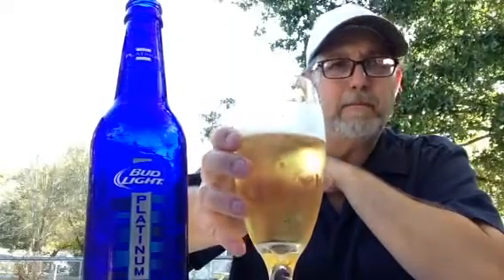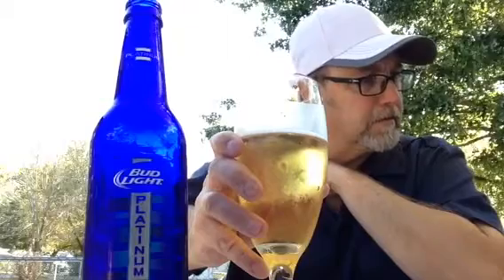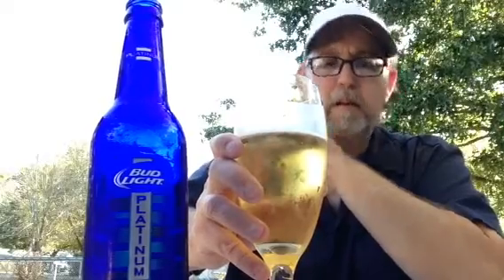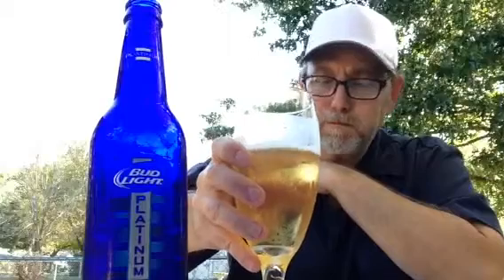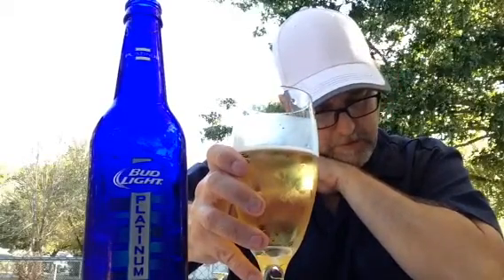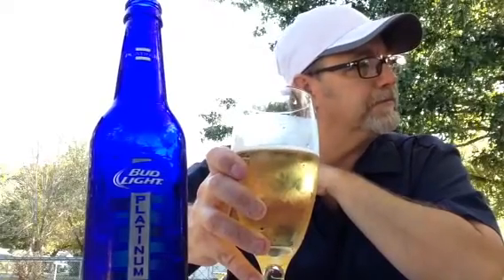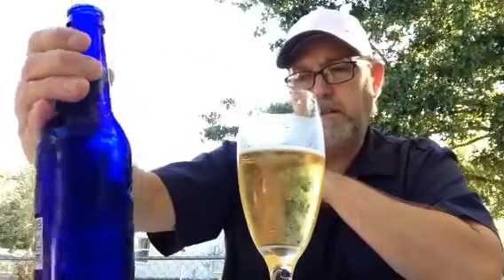It's a light-bodied beer. Yeah, I think there's some corn in there. I got a light malt bitterness. It's a flavorful beer — yeah, that's okay.